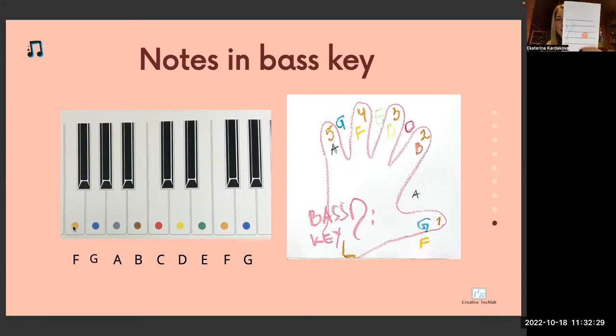Which key is it? Bass clef. Between which lines is this note? Between second and third — which note in the bass clef is C red. C is the first white key next to two black keys. Next one — violin key, fifth line, note F orange. F orange is next to three black keys. Key — bass clef — the note is above the fifth line. Which note is it? B brown. B comes before C. B brown.